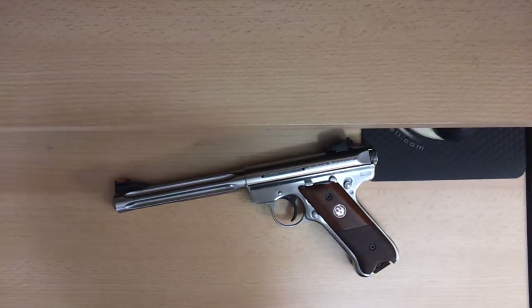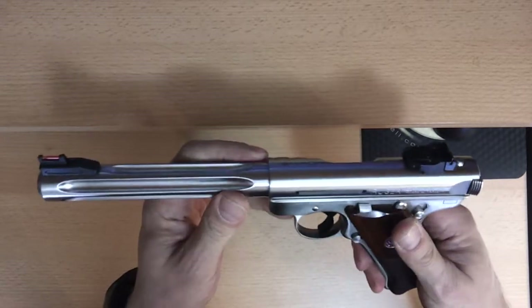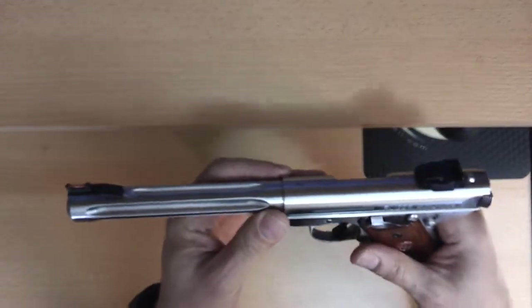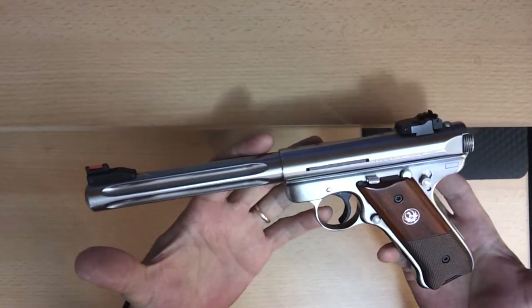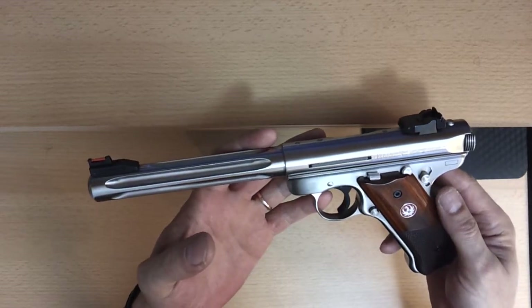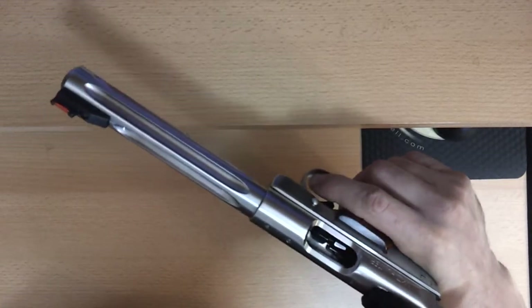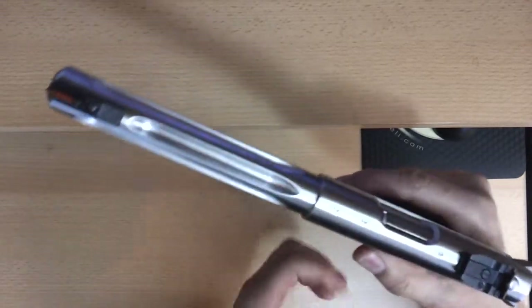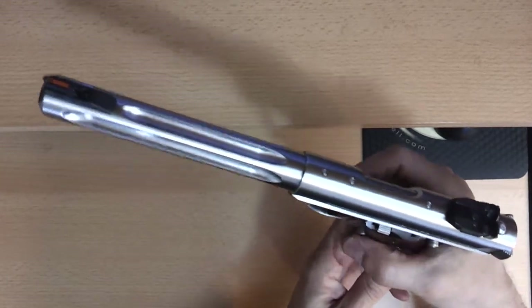What I want to show you now is why the magazine has got to be removed when you disassemble and reassemble the Ruger Mark III. There's a feature — I don't know exactly the name of it — but when you remove the magazine, it will not let you shoot if a round is still in the chamber.